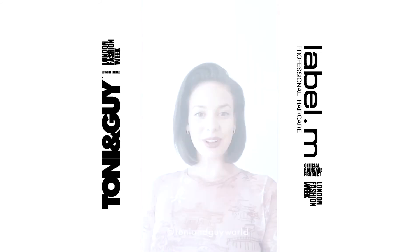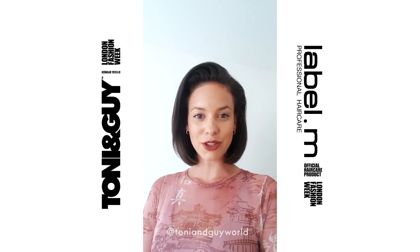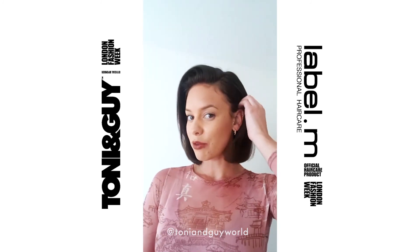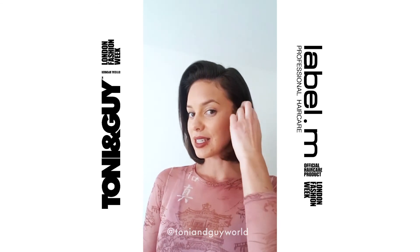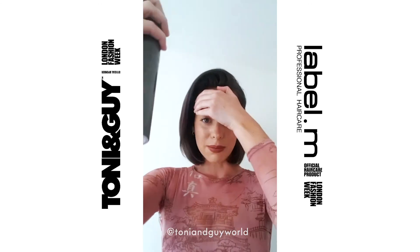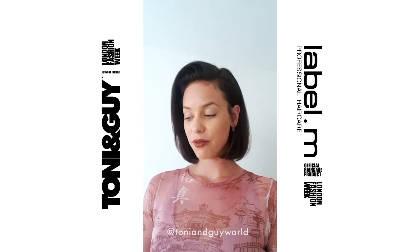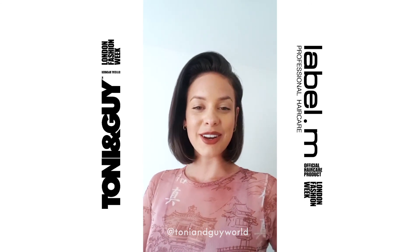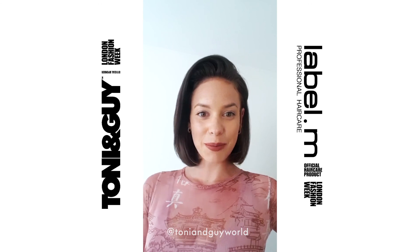Now we've got all our volume and shine from the blow dry, I'm going to use my Label M hairspray to finish off, just molding it with my fingers behind my ear and taking a little bit out in front to bring it into place. This side is perfect with the volume from the blow dry. I just want to say thank you from me and the Tony and Guy team — hope to see you on the next hair tutorial, goodbye for now!